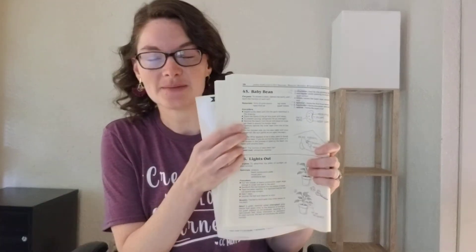Hi guys, it's Professor Latimer here, the CC mom who loves science. Today I'm here to present the CC Cycle One Week One hands-on science project. This comes from your Van Cleave's science book, experiment number 45, about the baby bean.